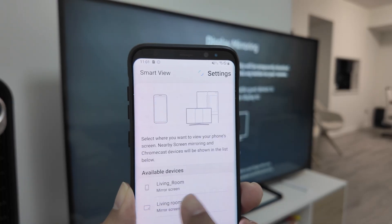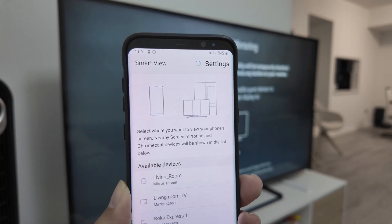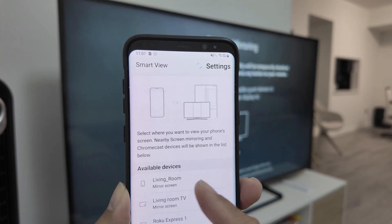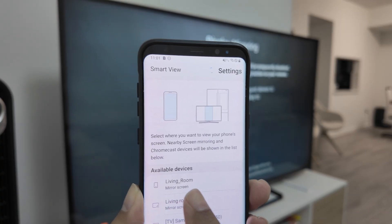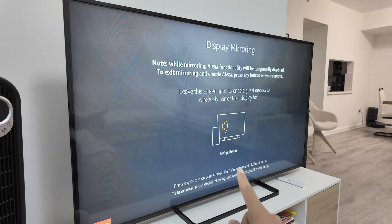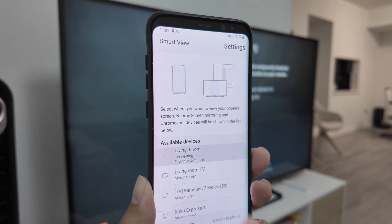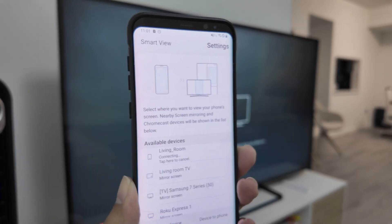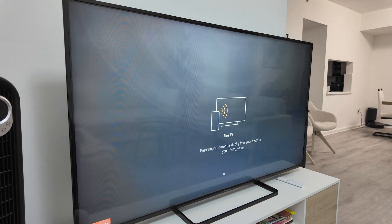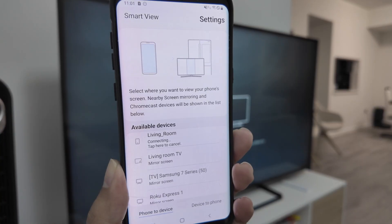Tap on it and it's going to show the available devices. Just make sure you're connected to the correct one — as you can see I have two living rooms but this one is different. Compare with the TV, you see the name there. Make sure you're connecting to the correct one because you can have similar names. I'm connecting to this one, just waiting for it to connect — it takes a while, just wait for it.